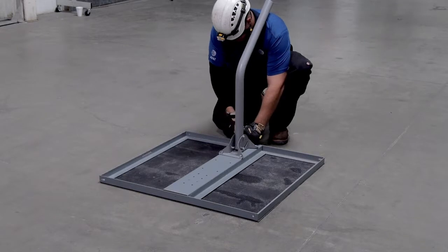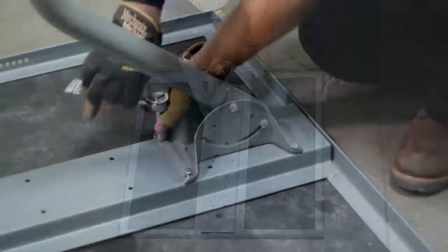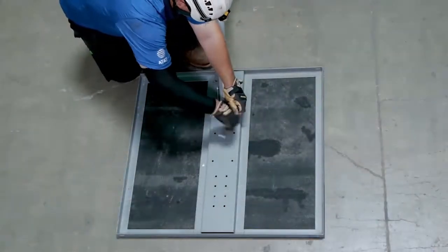Bolt the mass footplate to the frame using four 5/16 by 3/4 inch bolts, grade 5, and lock washers using a half-inch wrench or a half-inch socket and ratchet, making sure they are fully tightened.